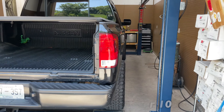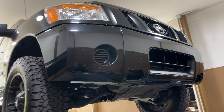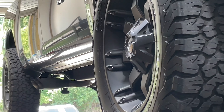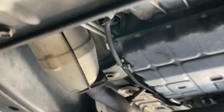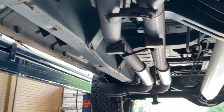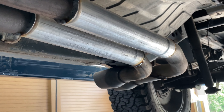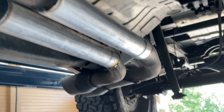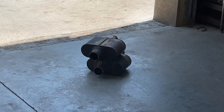2017 Nissan Titan V8 5.6 liter. We showed you what it sounded like before with the side pipes and the Super 10s. What we did now is kept the factory converters, true dualed it out the back, and went ahead and cut the Super 10s out — left everything else the same out the side. Same tips and everything. There are the two Super 10s we cut off.